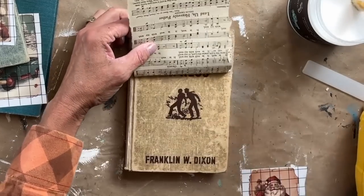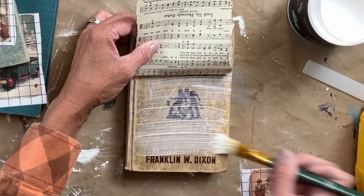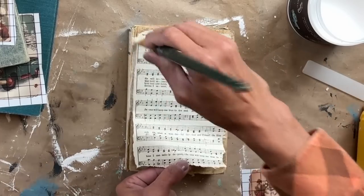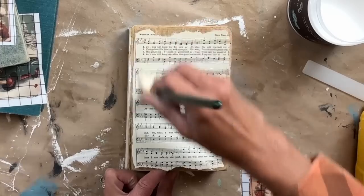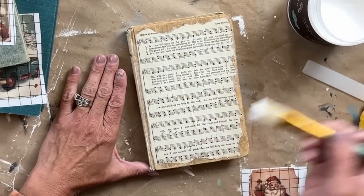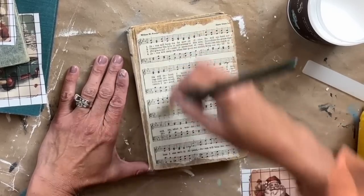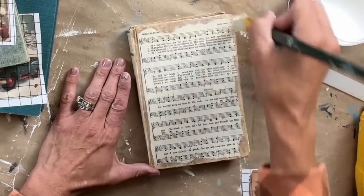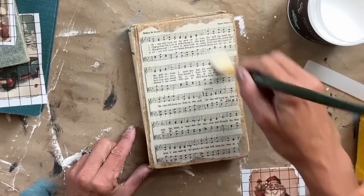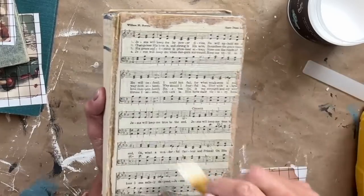I do a starter strip — this really helps prevent wrinkles and also helps you have better control over your piece. By doing that starter strip, it holds it in place, and then I start working my way down. I love how it has perfect coverage — the paper is thick enough that you can't see that background at all. I just work out any bubbles that are underneath or smooth out any wrinkles, then add one even coat over the entire top. I'm going to start working on the next book while this one dries.